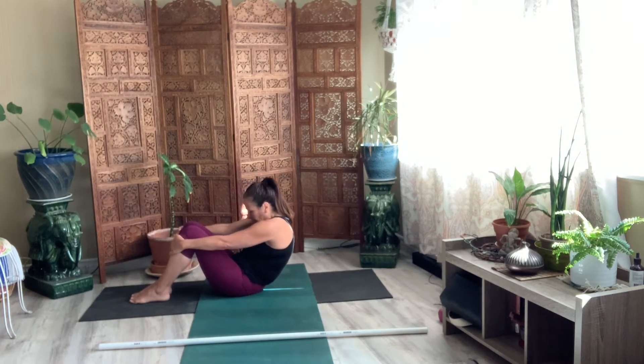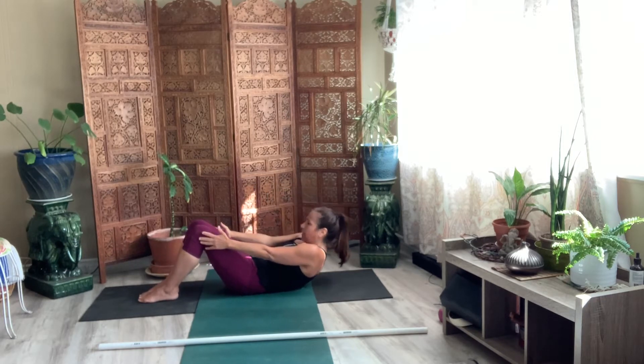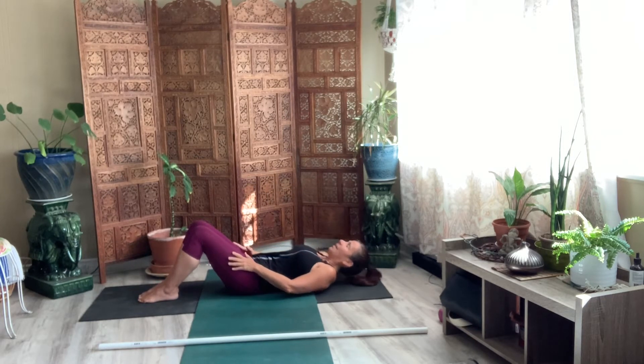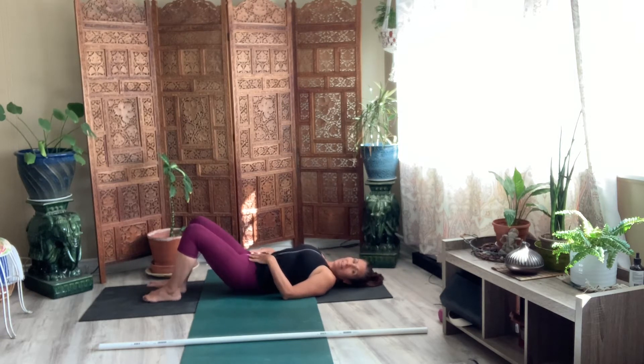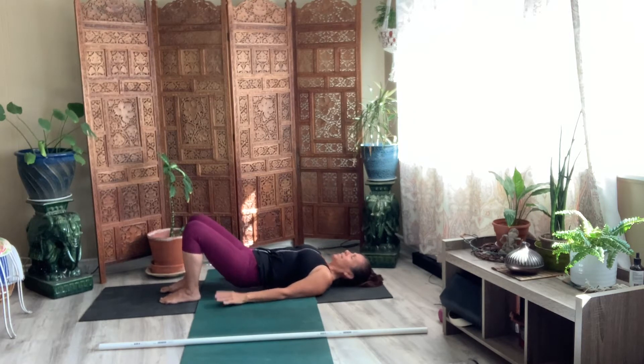Extend your arms and then start to release your shins. Roll all the way down to your spine. Go ahead and find that space in your spine. Drop your shoulders. Push your palms into the mat. And then leave your shoulder blades on the mat and lift your hips.